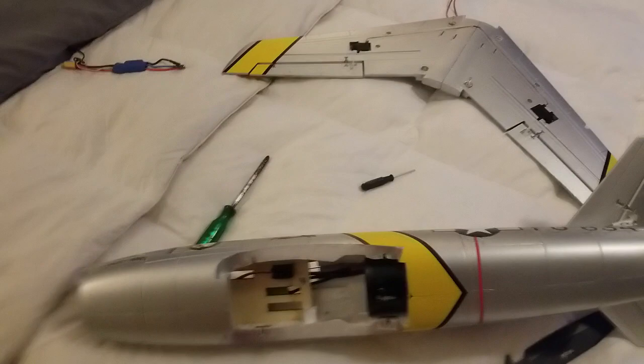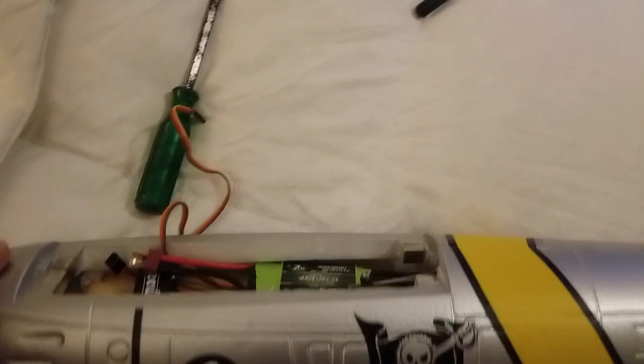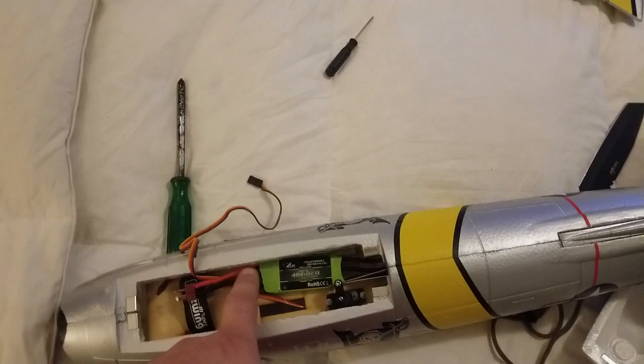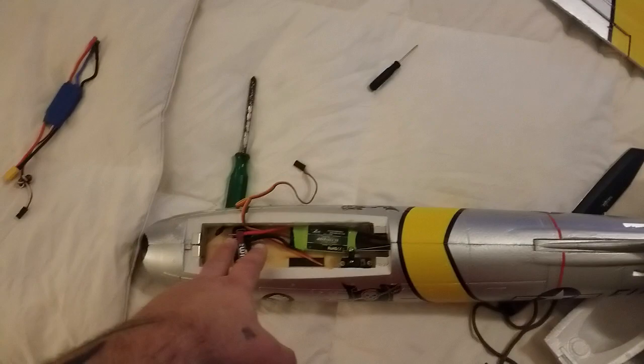All right guys, there it is — the EDF back in with the 45 amp ESC right there. It is a little bigger than the 30 amp ESCs that go in here, but what it does is it moves the ESC up a little further so I could fit all my stuff in it. The batteries are now smaller, and that's going to make a huge deal. So now that's all plugged in and good to go.